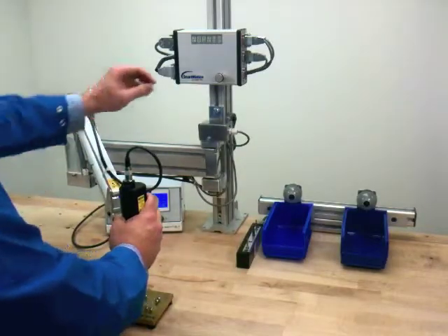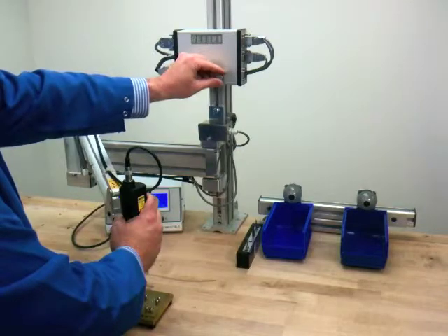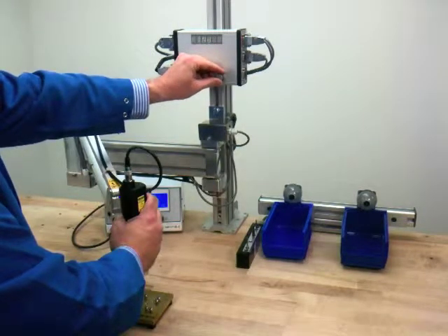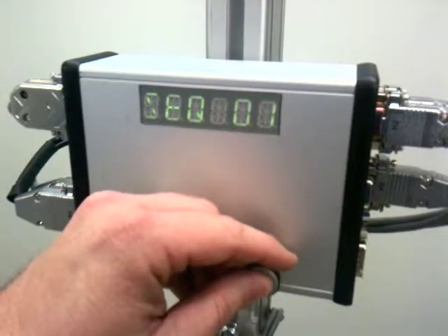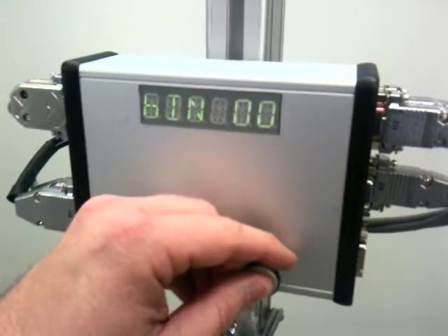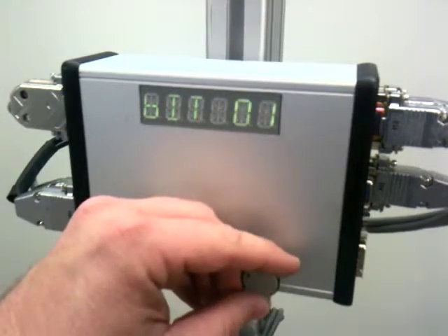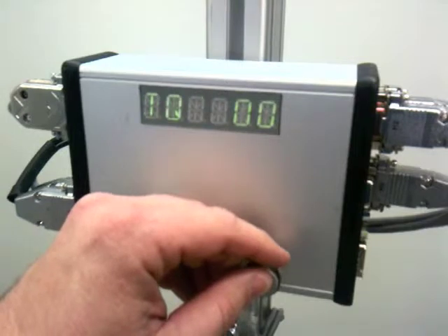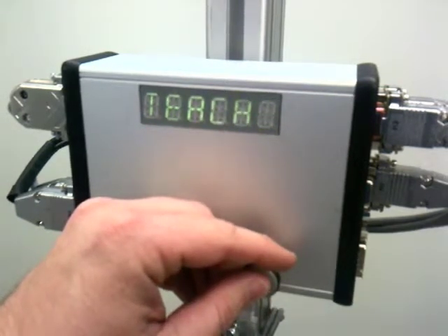To begin programming, we move the screwdriver to the first fastening location and select Teach from the maintenance menu. This will be sequence 1 on the controller. We will also need to select which bin, which bit, and which torque program we wish to use. Please note that the numbering begins with 0 through the number of available selections for that item.